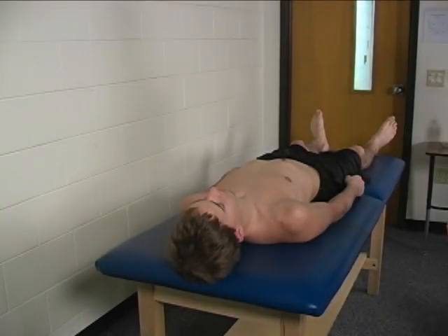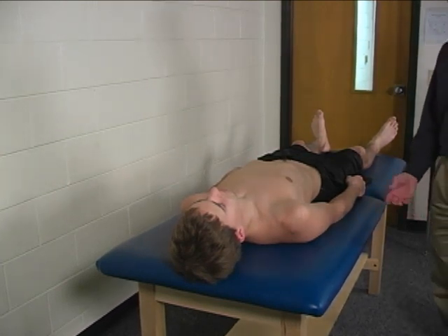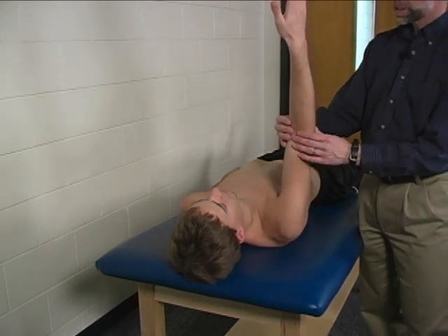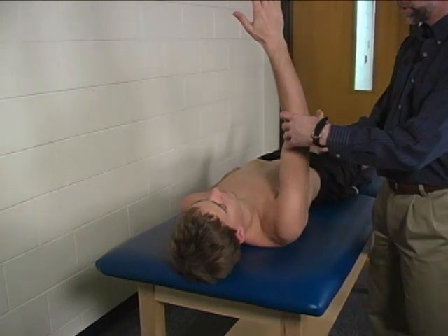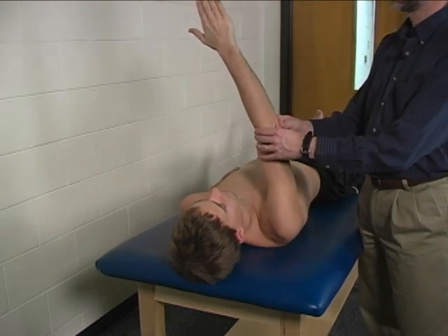To perform the individual manual muscle test for the pectoralis major clavicular portion, the patient is supine on the mat. The shoulder is flexed to 90 degrees with slight internal rotation and slight horizontal adduction.